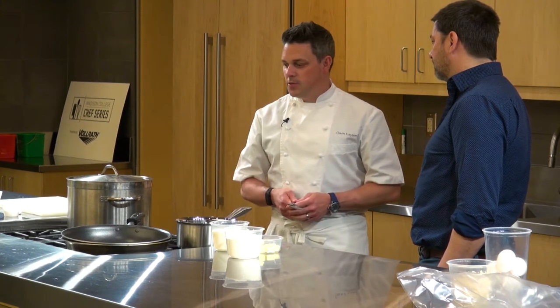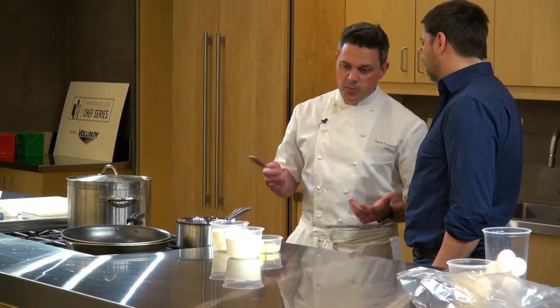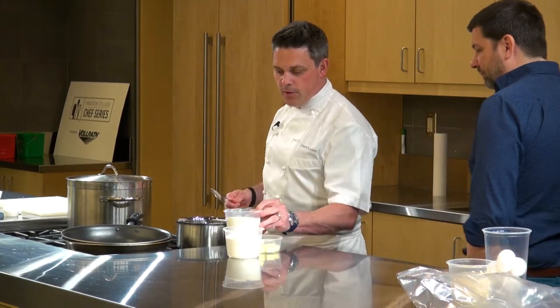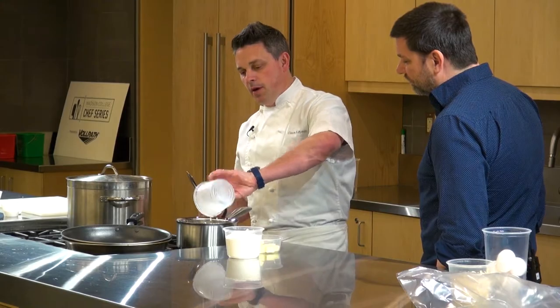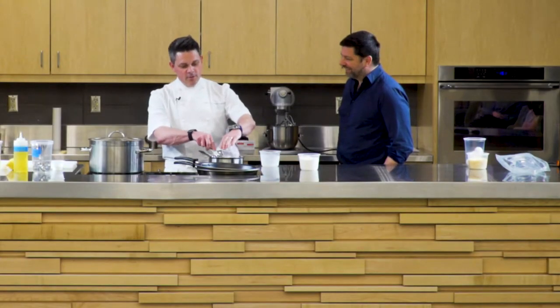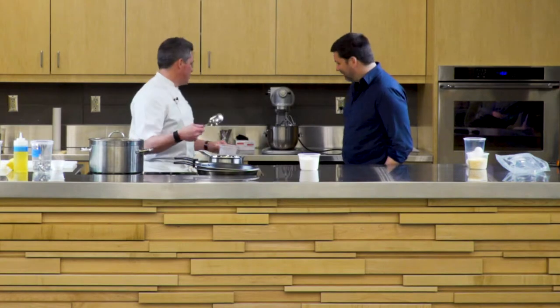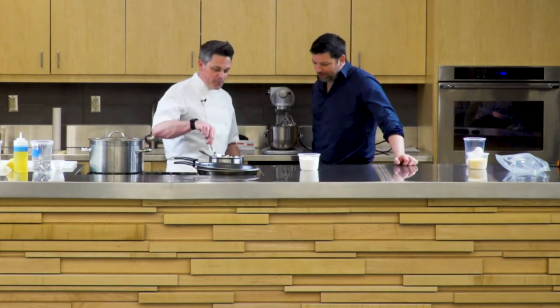We do this dish a lot at Spoon and Stable as well, and Belcourt — when we had the French bistro, we would do it there too. But it's a very simple dish, so we just have milk and butter in here. Like all French cooking, it starts with the most diet-conscious items. Rich, great dairy.